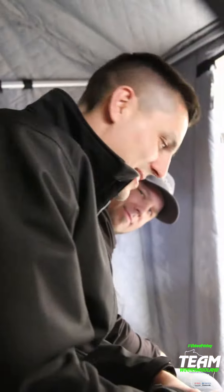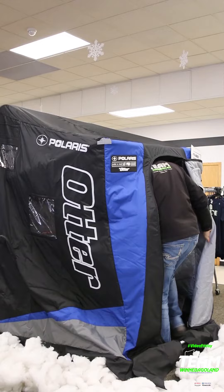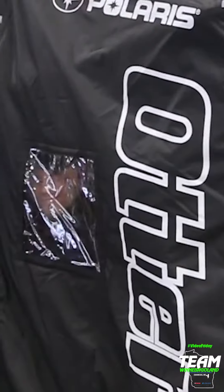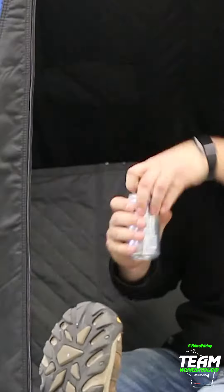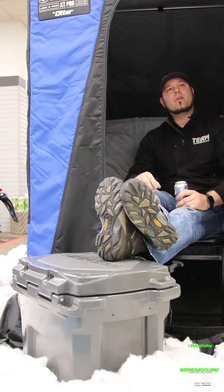The shanty can comfortably accommodate two Midwesterners and a cooler full of brews. Better yet, I, Luke Van Zeeland, will give you a $240 value cooler for free with a purchase of a new machine.